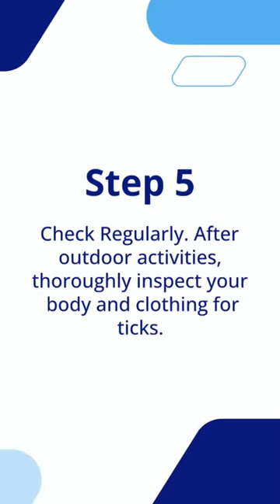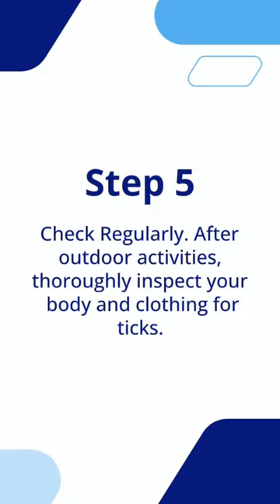Step 5: Check regularly. After outdoor activities, thoroughly inspect your body and clothing for ticks.